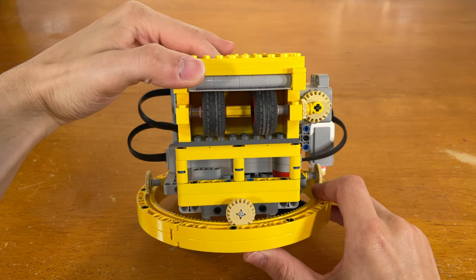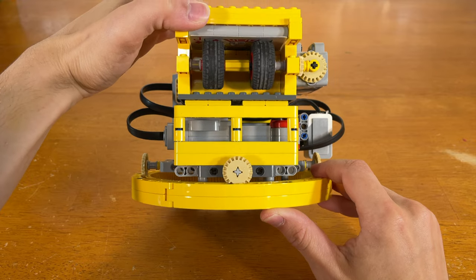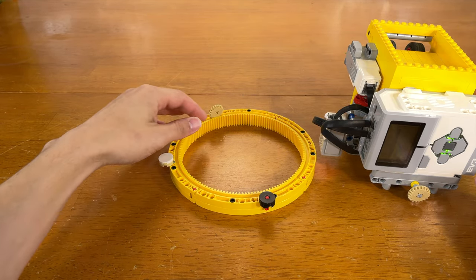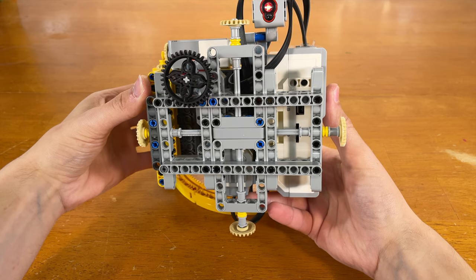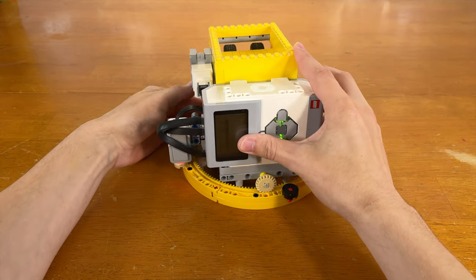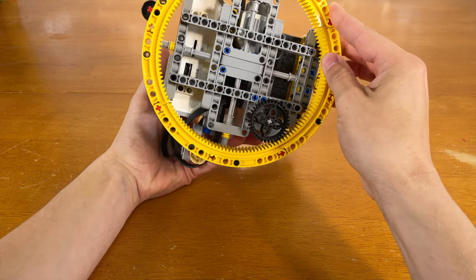The gap that the cards are launched through is just thin enough to let one card pass through at a time. These 12-tooth bevel gears seem to fit perfectly in the slot found in these curved gear racks, so naturally I put four of them on the base so it can spin freely on the gear racks. And the thing that actually moves the launcher around is this 36-tooth gear on the bottom.